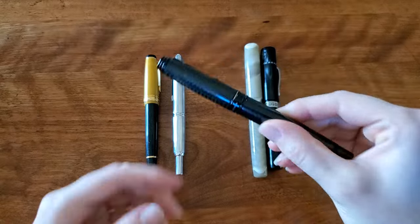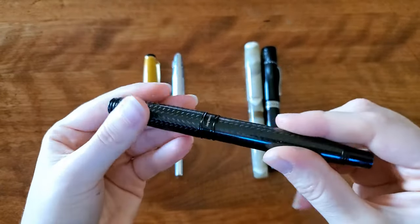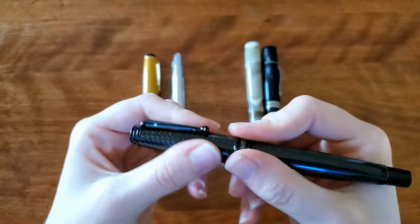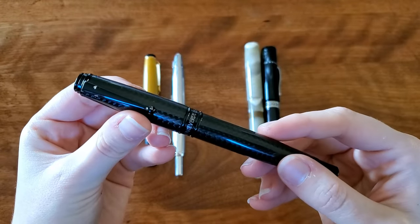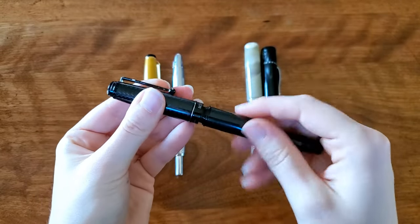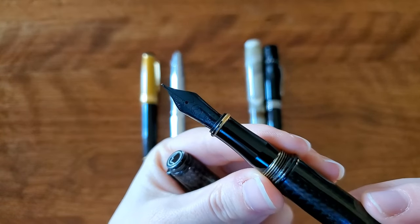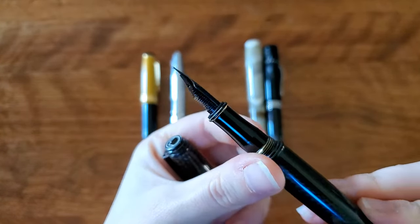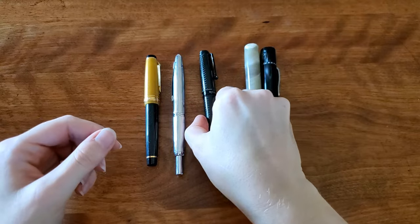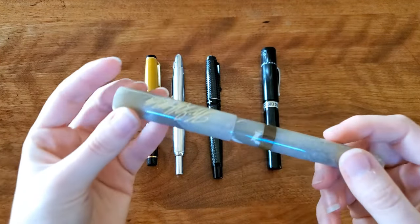I'm so happy I ended up with that one, and my Monteverde Invincia Deluxe. This is the black chrome — carbon fiber with a resin body on top. It has a nice feel to it. It's a very weighty pen, very heavy. I would say this is probably the heaviest pen for the size that I have. It has a steel nib, medium, and this is one of my favorites. I like writing in cursive with this pen, but it's also really good for manuscript writing, so I find myself switching to manuscript automatically — it's very comfortable for that.